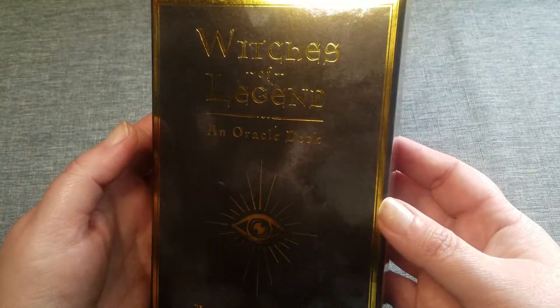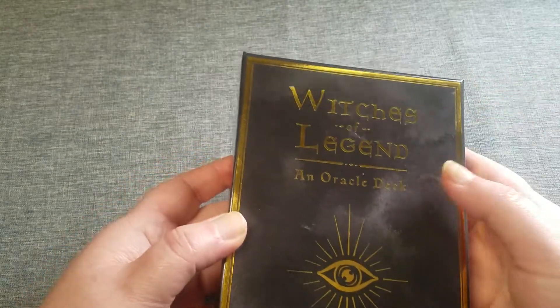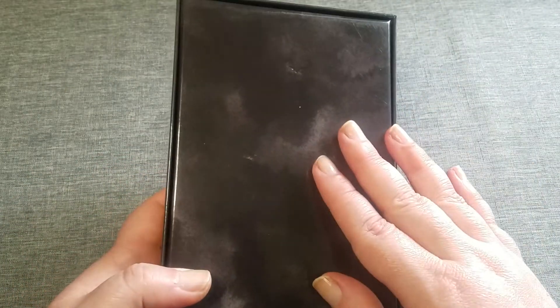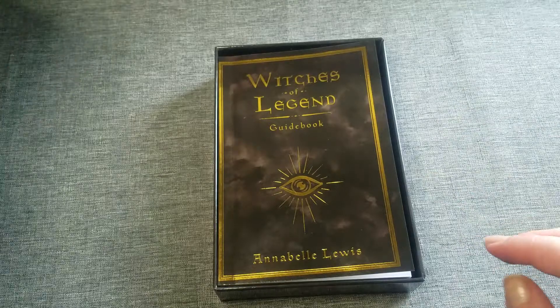As you can tell, it's a gorgeous deck with a box that's very shiny and has gold edges to it. At first I thought the box was dirty, like there was dust or something over here, but that's just the design. And that's how the back of the cards look too, but it is a nice hard box.